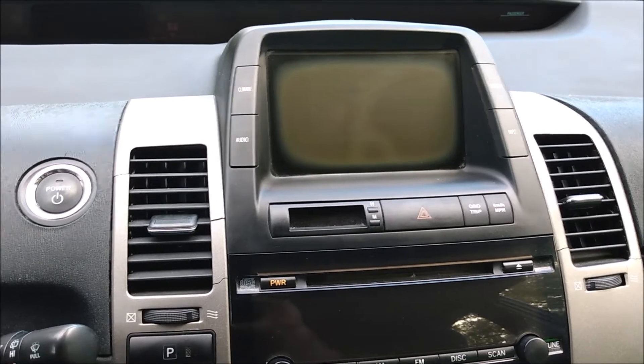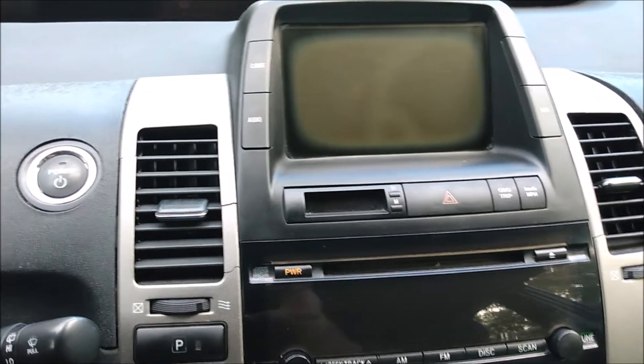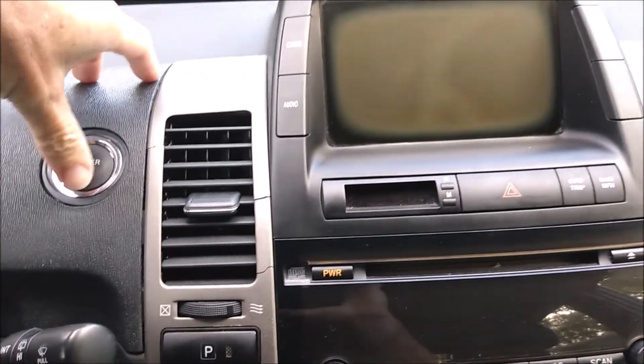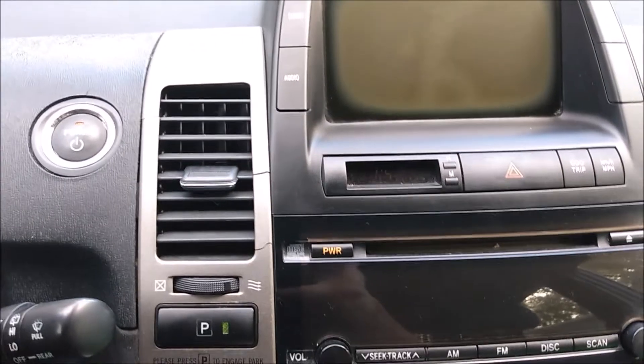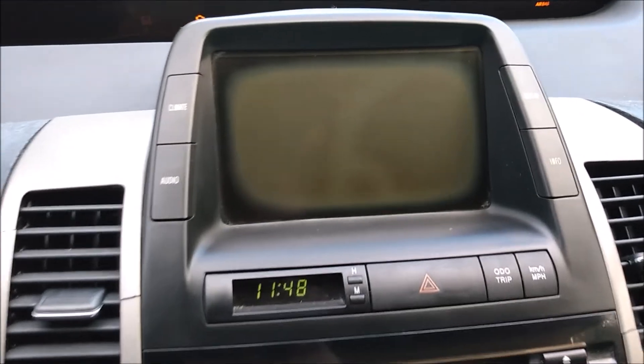Like I mentioned in the intro, the multi-function display and the instrument cluster both have issues. In this video, we're going to address that. First, we'll start with the multi-function display. Let me show you what's wrong with it.